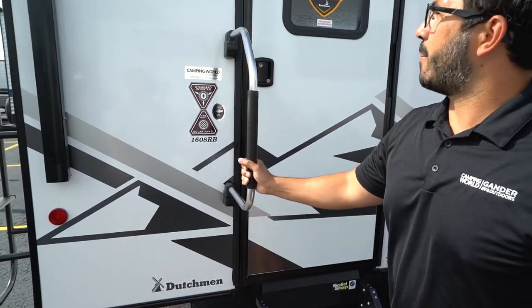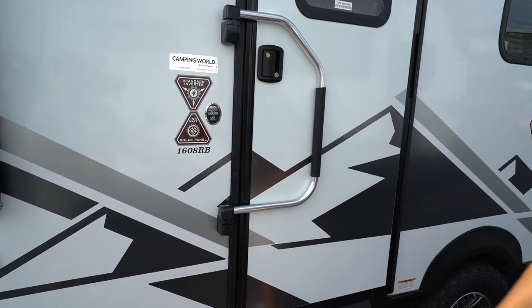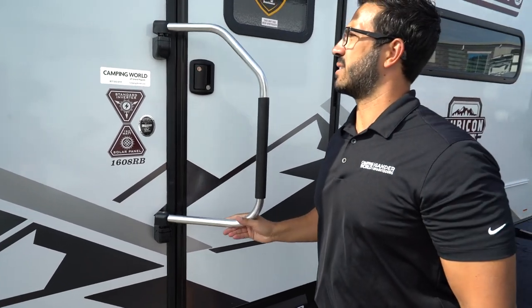Another thing you will see is the foldable grab handle. This lifts up to turn. You'll want to do that during travel so it's not hanging out there. Once you get to your destination, just lift it up and pop it right back into place.